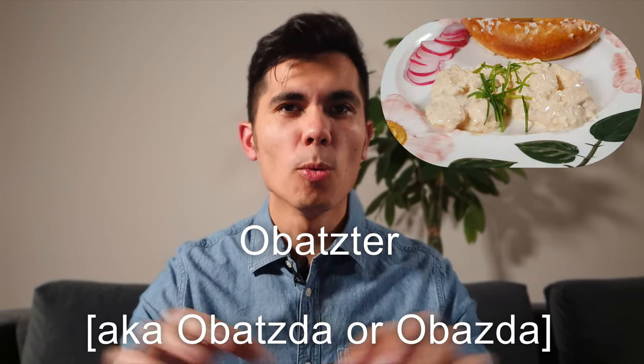But then at some point we stopped at the word Obatzda. I was quite happy to explain it to him because I think it's one of my most favorite cheese spreads I can think of, and it's quite easy to make as well. Literally every beer garden in Munich and probably also in Bavaria offers Obatzda on their menu — you should definitely try it out whenever you come to Munich.